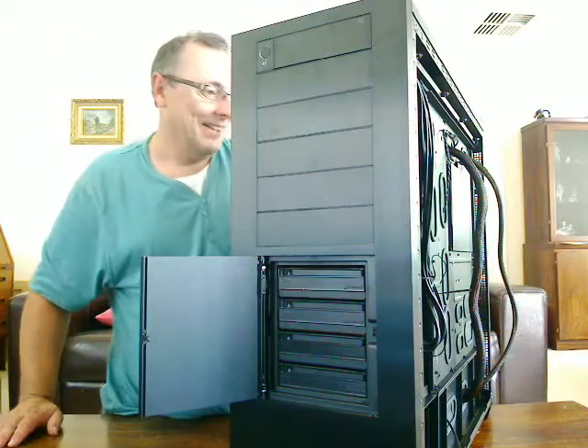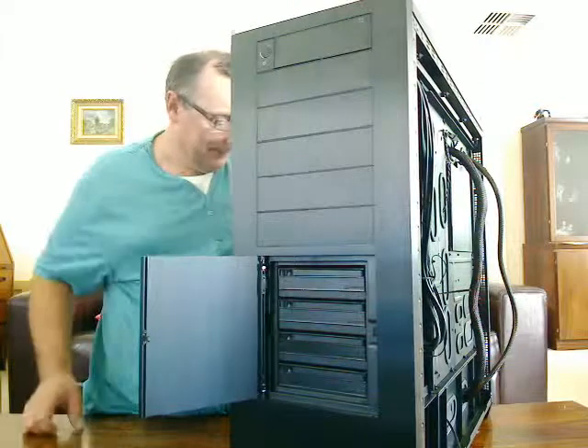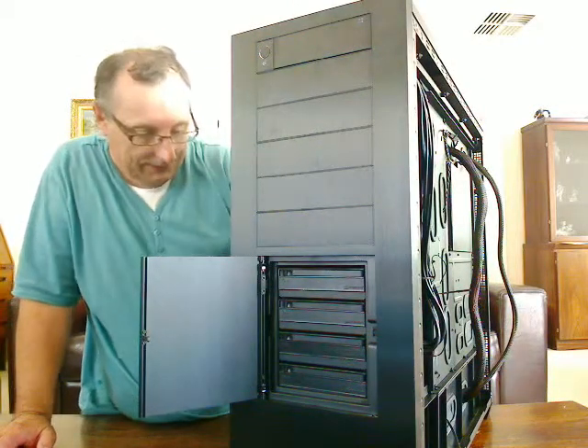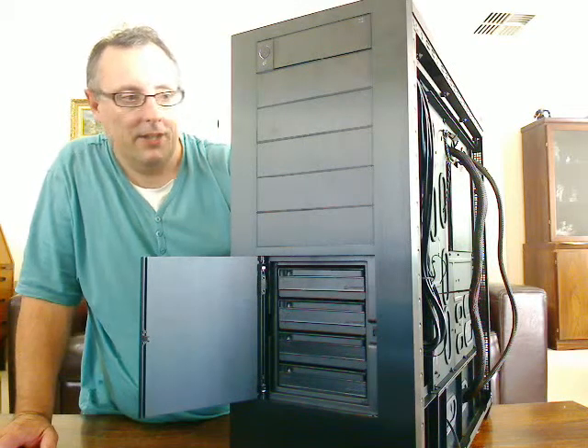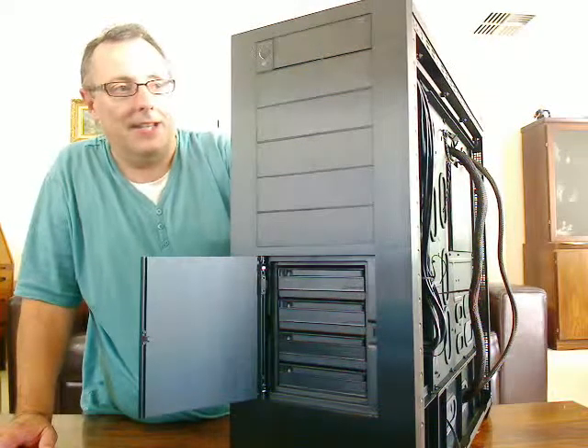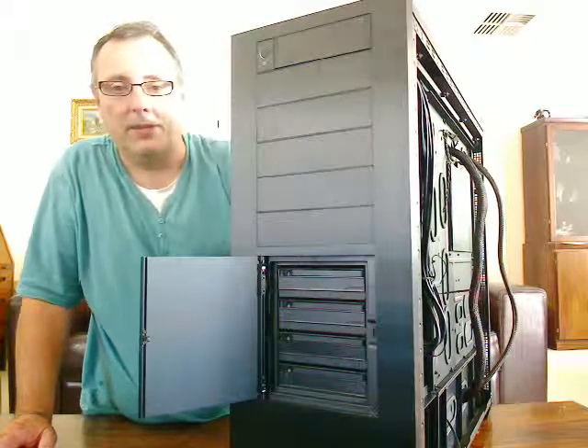Next time you see me, I'll have put the four hard drives in here and I'll let you know any issues that I came across when installing them. I'll also put the DVD drives in the top two as well.